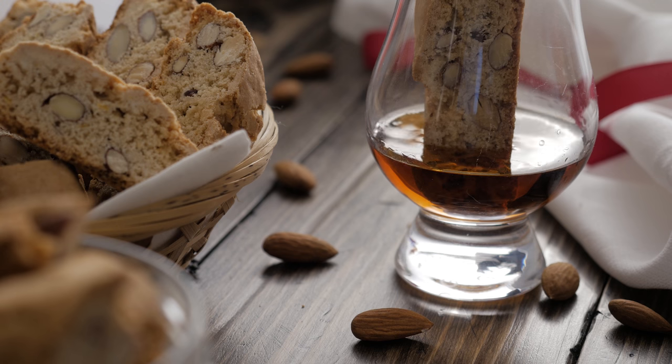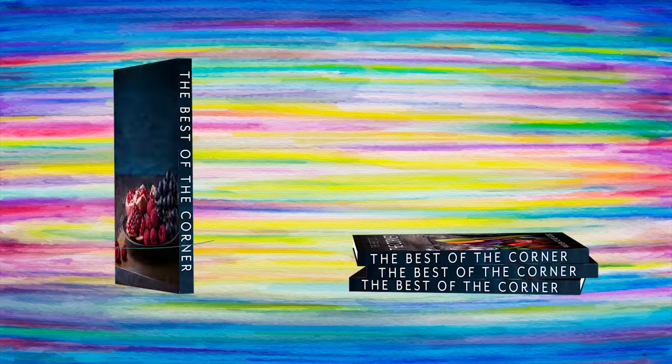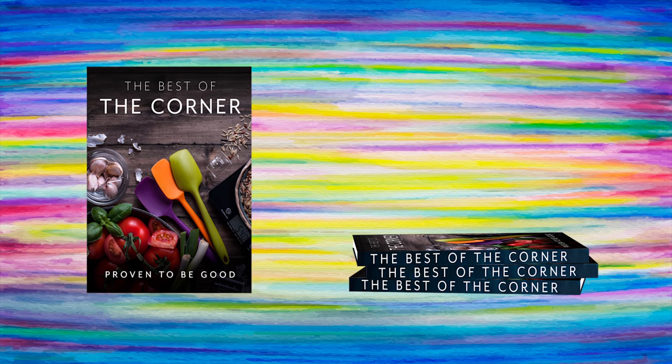For the ingredients list, you can follow the link in the description. And if you like our work, make sure to grab a copy of our e-book, which is full of our most delicious dishes and plenty of tips on cooking equipment and ingredients. Thanks for watching.